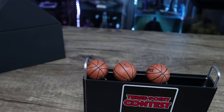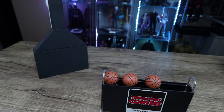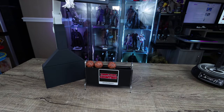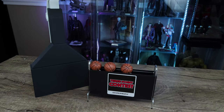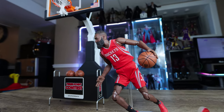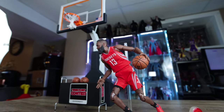Maybe down the line I'd get Wave 2 as well, because they take up less space to display compared to the one-sixth counterpart. I wanted the one-sixth version of the Enter Bay hoop set, but they're just too expensive. This one-ninth version does come with a working shot clock as well, compared to the Storm Collectibles.